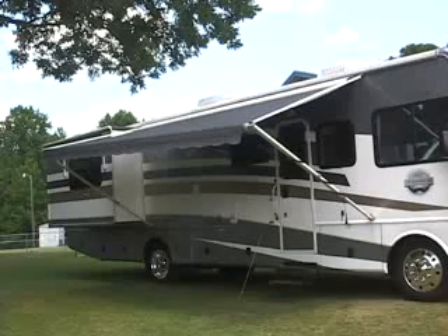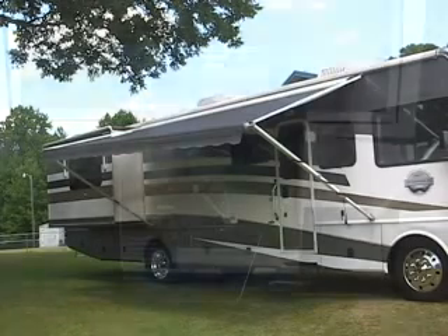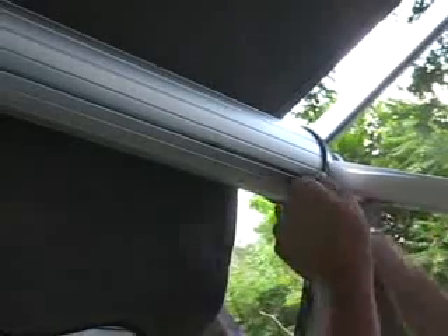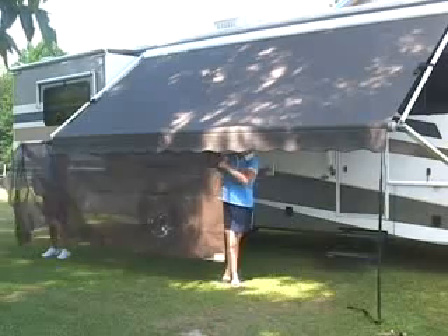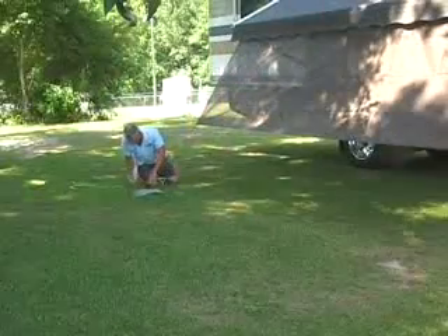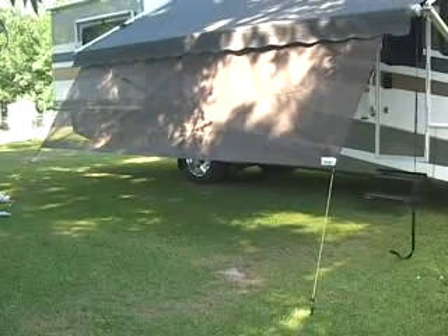Now for the fun part. With care, cleaning, and inspecting out of the way, we can accessorize our RV awnings. You can never have enough shade, which is why the first awning accessory I want to talk about is the patio shade. The patio shade easily slides into the utility slot or pool strap groove of the awning roller tube — no tools required. The brass grommets and elastic tie downs let you stake it to the ground for stability. The shade is made from a vinyl coated polyester mesh that reduces over 50% of the sun's intensity.